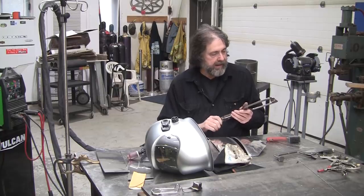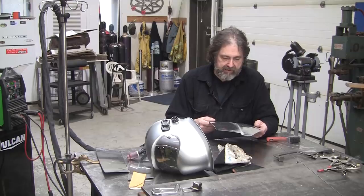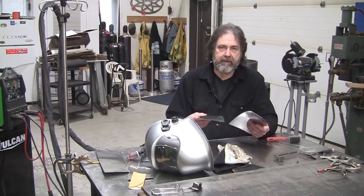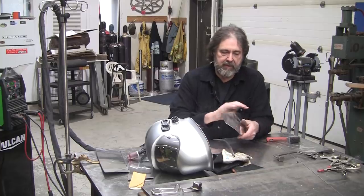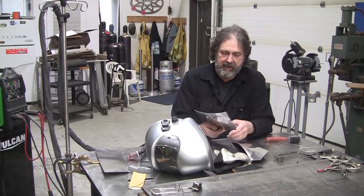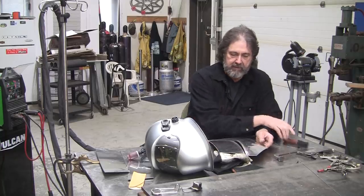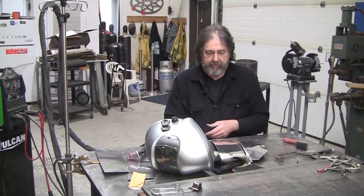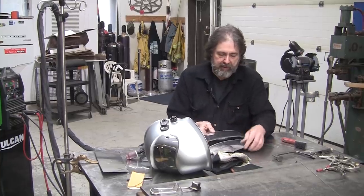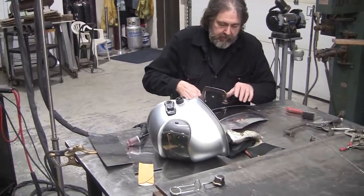I cut it in half with a bandsaw. It wasn't sheared, so the joint is pretty decent — not perfect, but it fits pretty nicely. After I band-sawed it, I took some 80-grit sandpaper and sanded the fuzz off from the bandsaw cut, then gave it a little cleaning with the stainless steel brush. Now I'm going to clamp this up the way I usually do — starting in the middle of the panel — and tack it up.